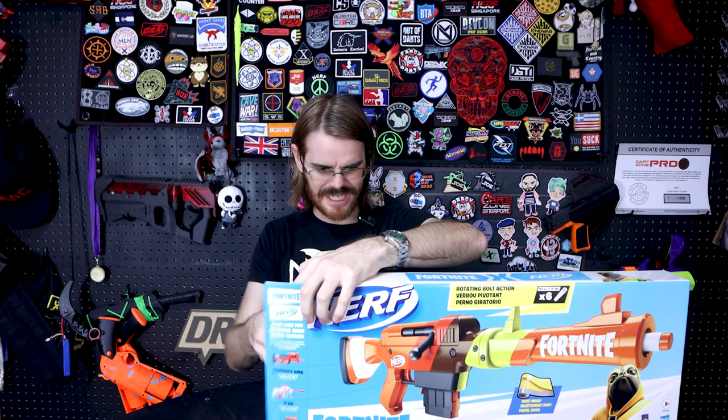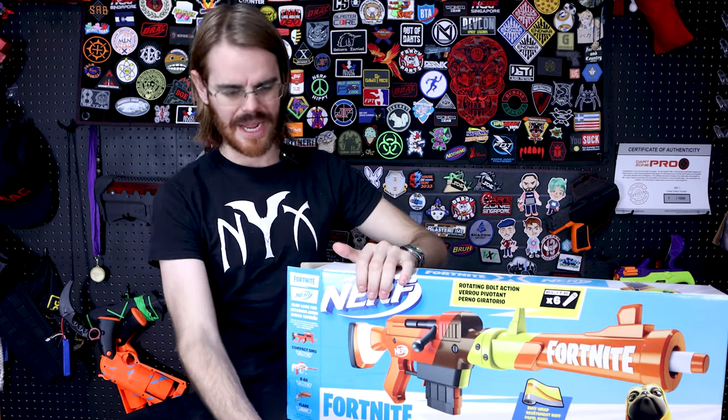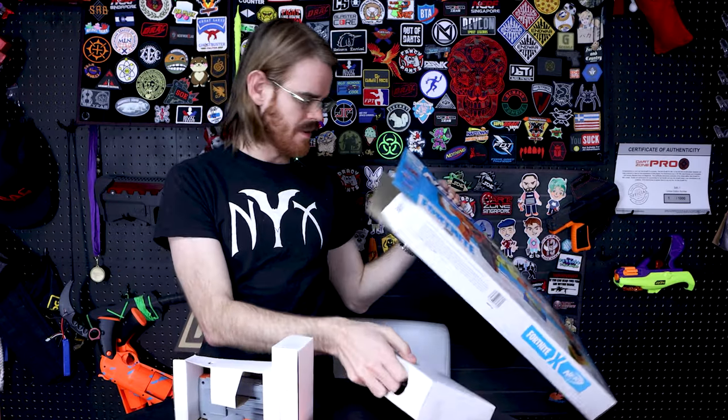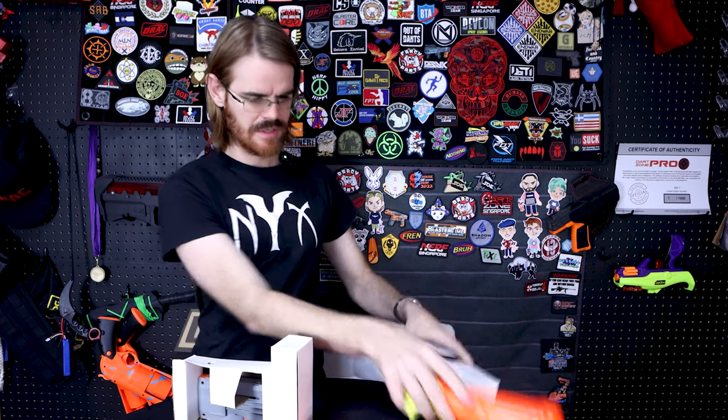I don't know if this one's going to come with a code. Sometimes they come with codes. That's usually for the Minecraft tie-ins. The Fortnite ones are just sort of as they are. So we've got the blaster itself, which we can only assume is housing the bolt as well as the barrel.